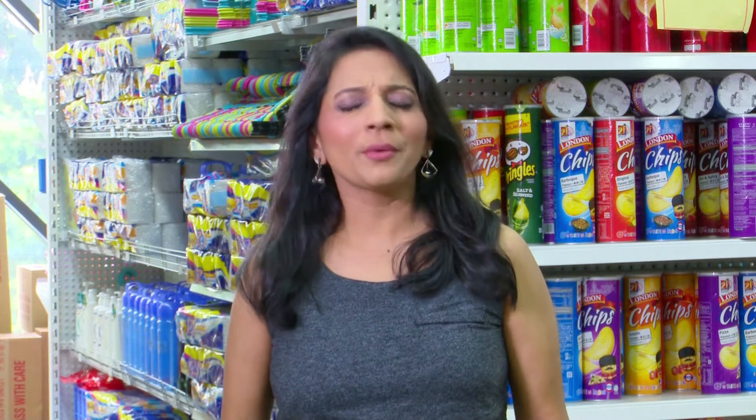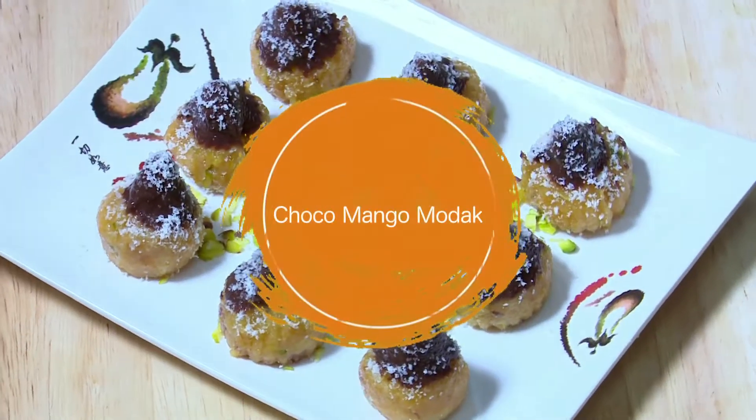Hi, my name is Vinita Parit. Today I would like to share a fusion recipe for all mango and chocolate lovers, which is Choco Mango Modak.